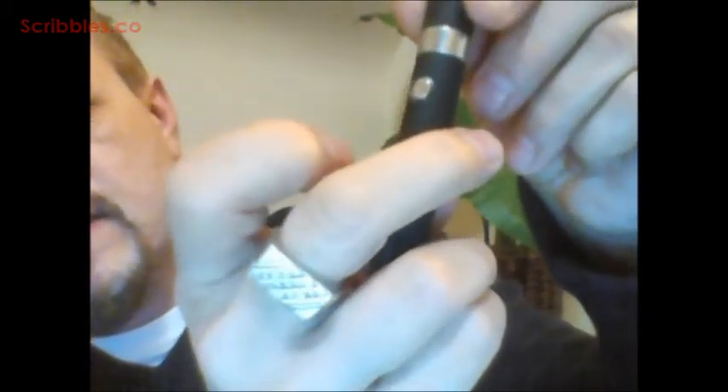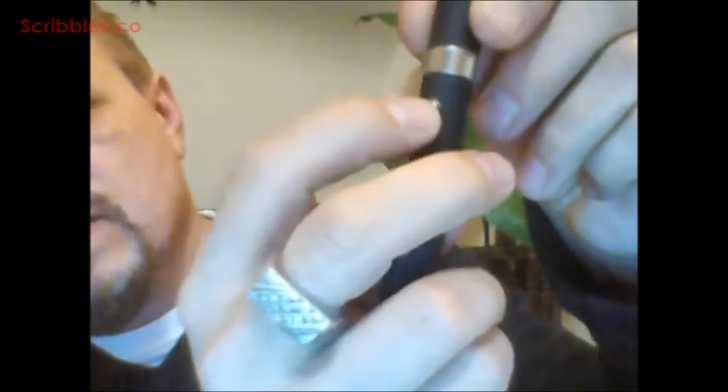So this is my vape unit. It kind of looks like a pen. There's a little button on here, and when I press it, you can see it lights up. I'm going to press and hold this.